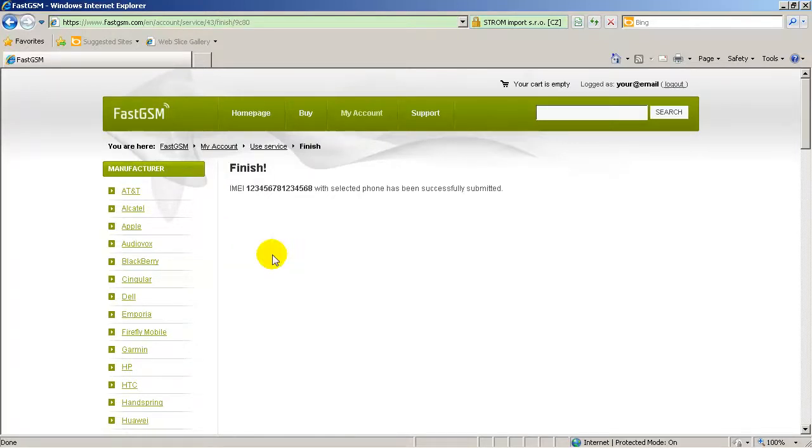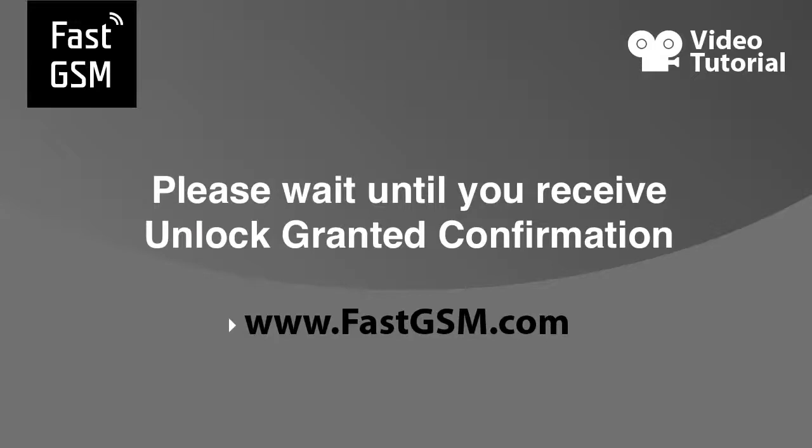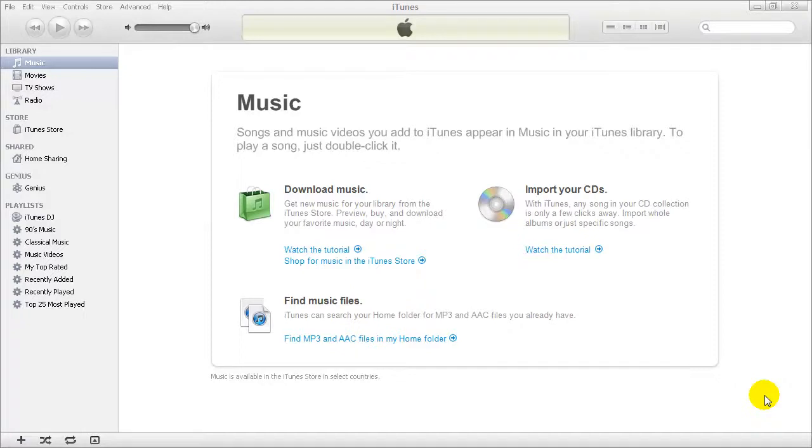Make sure the country and network your iPhone is locked onto is supported. Now wait until you receive an email confirmation that your unlock has been granted.